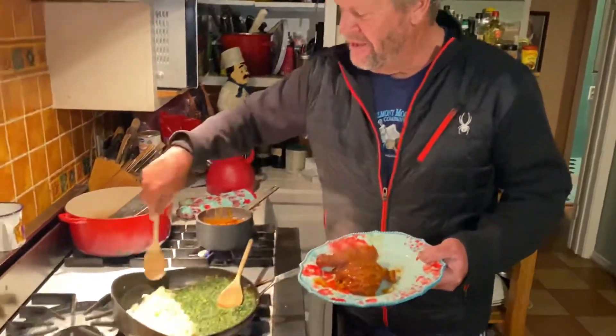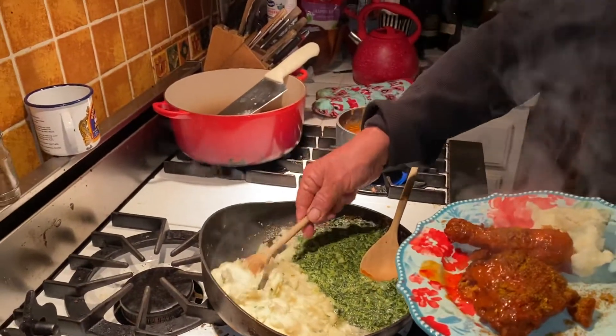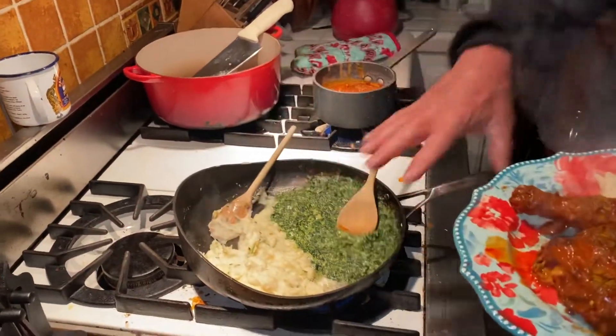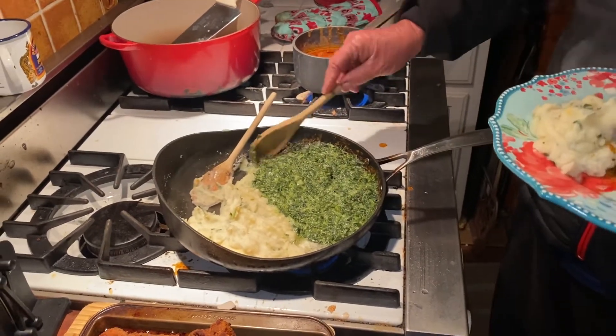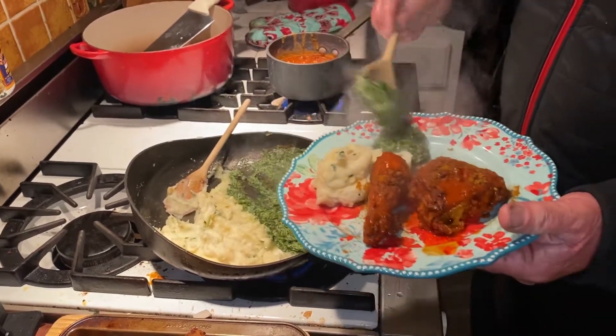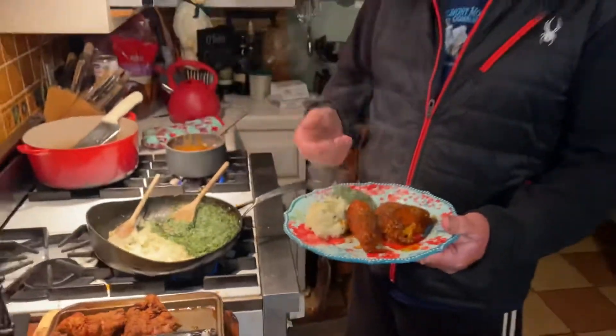Then you get yourself a little mashed potato on the side. Now, I love to mix mashed potatoes and creamed spinach — normally I would just mix it all in the pot together, but the family doesn't necessarily know how good that is, so they're going to keep it separate for now. You put this like so, and then you mix that creamed spinach with the mashed potatoes, and you've got Nashville hot chicken made in your kitchen. No fuss, no muss.